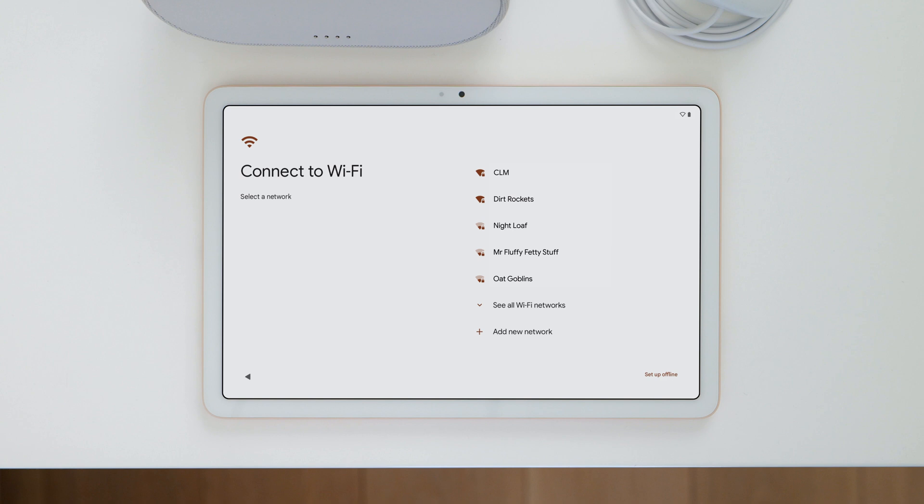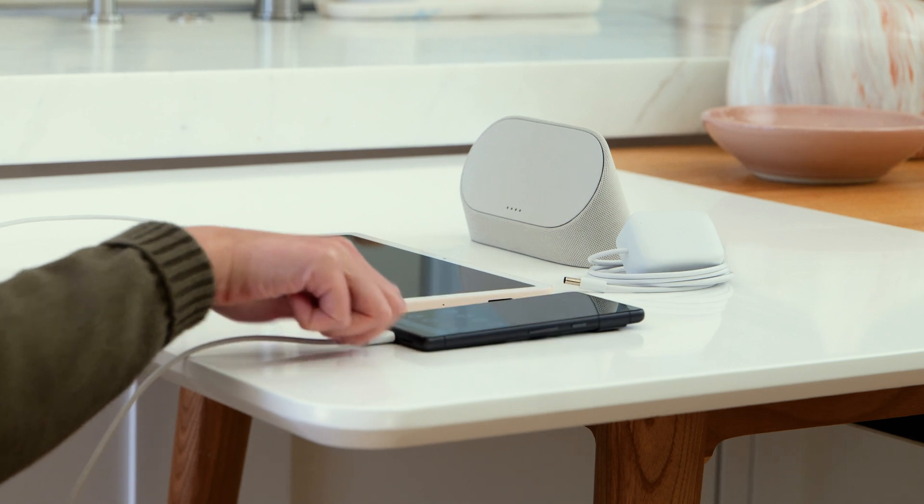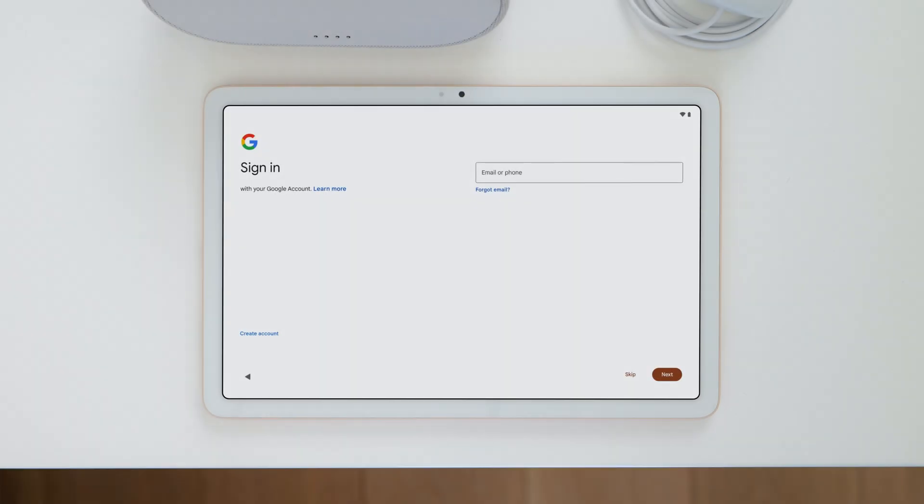When choosing your Wi-Fi network, make sure to choose the same network used for the other devices in your home. Next, you can copy your apps and data from another device to your tablet.